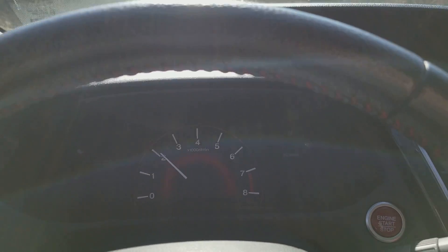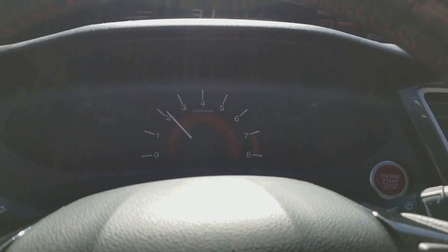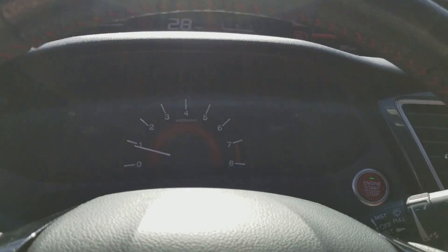What happens when you push the ignition start-stop button while driving? I'm going to throw it in neutral and press the button once. Nothing happens.